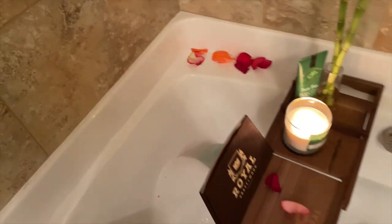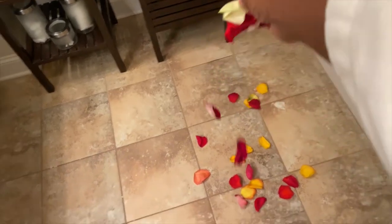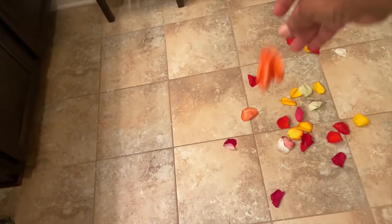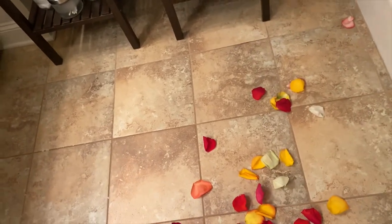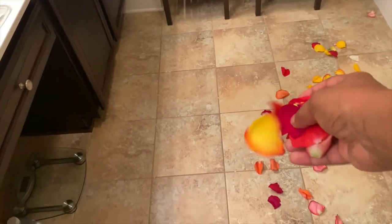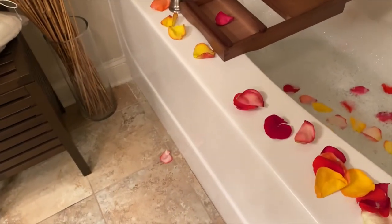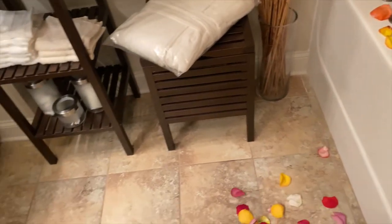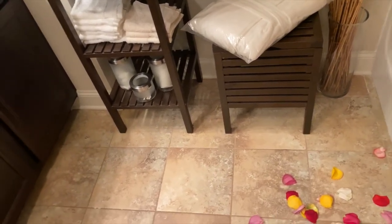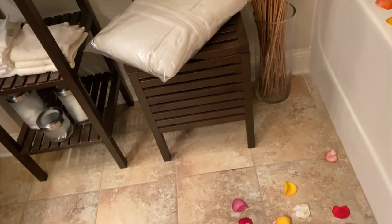Sprinkle them wherever you want. I ended up putting some on the floor in front of the tub because I wanted that feeling of walking on rose petals getting into the tub — you should definitely try it out. I definitely recommend getting a multicolored pack; it just feels great and is very luxurious.